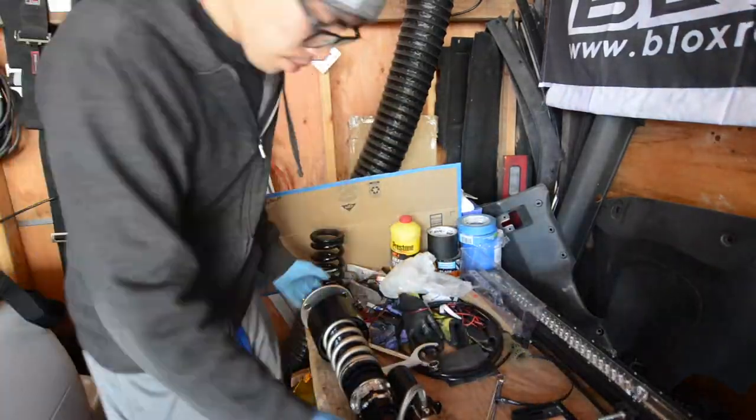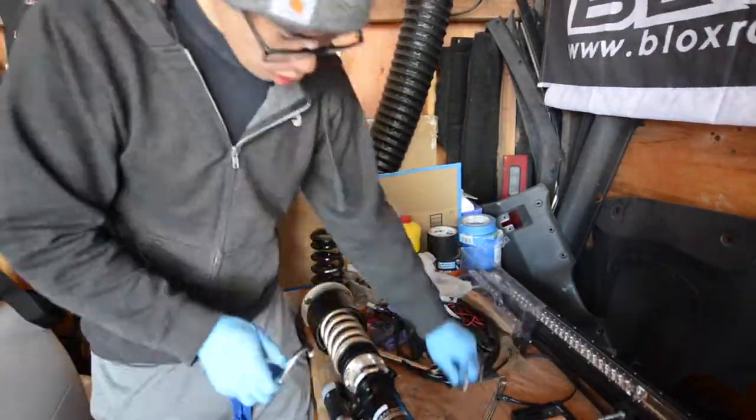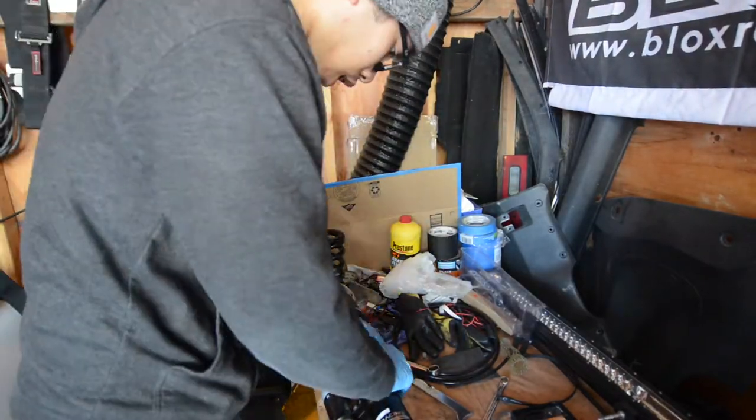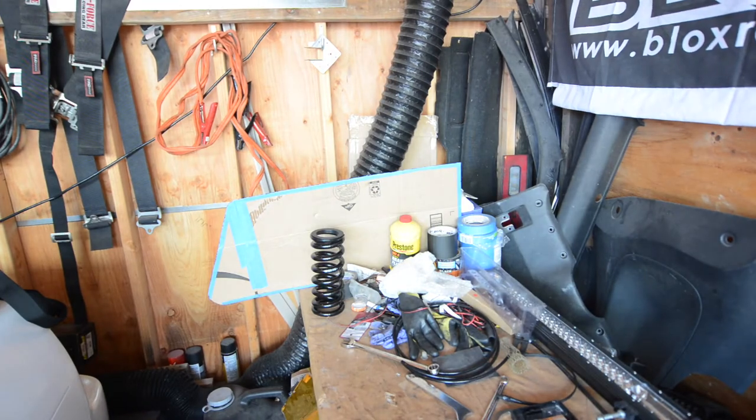The final step here is to preload the coilovers. This concludes our Part 1 video of the ISF coilover and Stance Parts air cup install. Stay tuned for our additional videos and don't forget to like and subscribe.